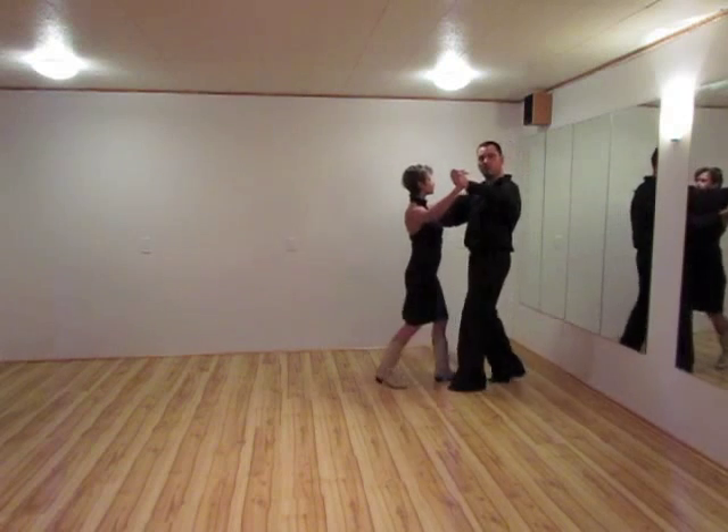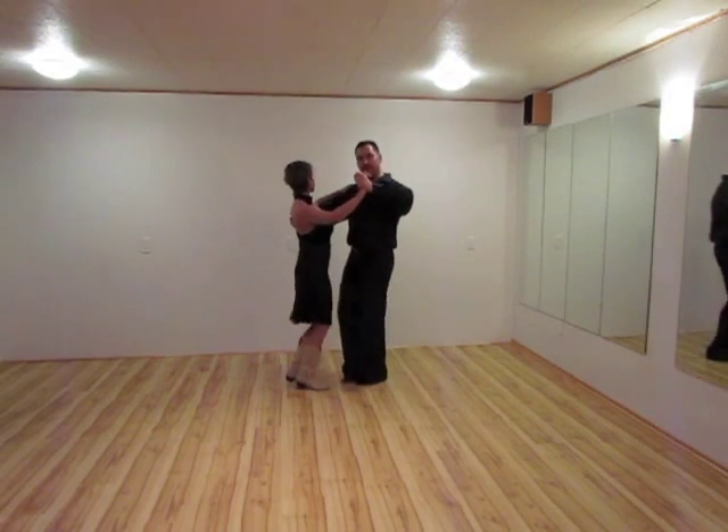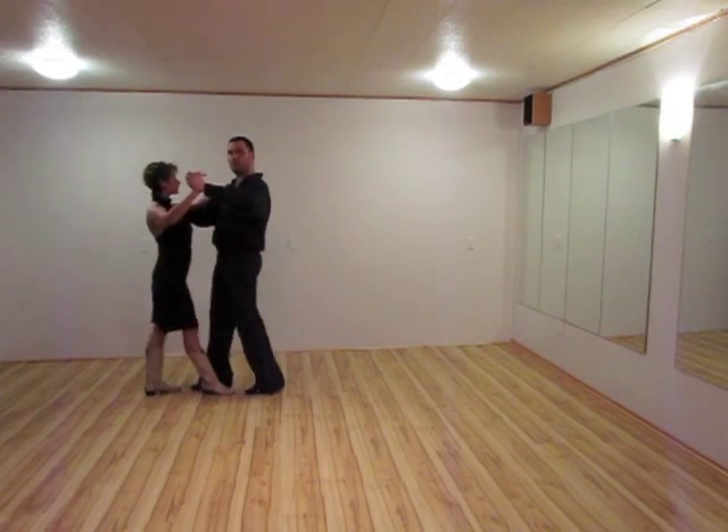We have a triple step going one and two. Gentlemen with the right foot, ladies left. Three and four. Two walking steps: walk, walk.